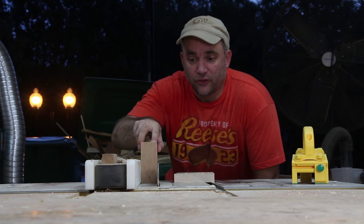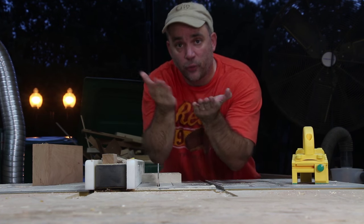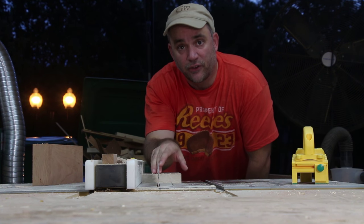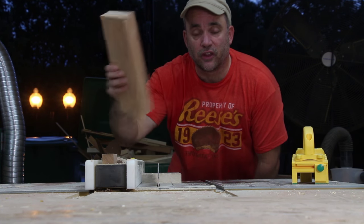I set my table saw fence so there's just a little bit of room between the saw blade and the cherry. That way when I rip the maple that will go in between the two pieces of cherry, there will be plenty of material on the top and bottom of the maple to hand plane down to the thickness of the cherry.